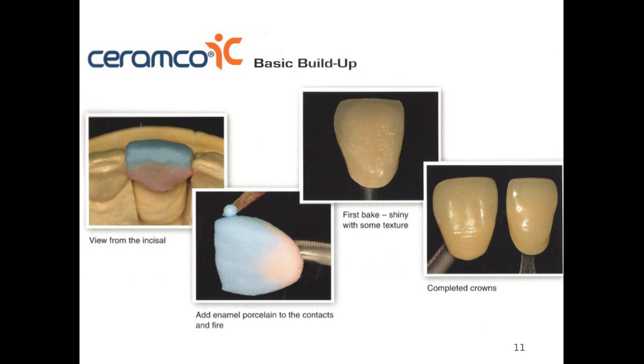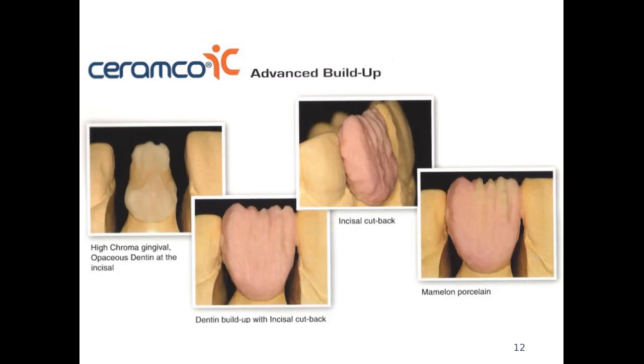Once the first bake is done, the baked porcelain has a little bit of a glaze — that's the natural way of the porcelain to have a slight shine after baking. This is where we can start looking at the texture if we need to apply any surface texture, and also at the color to check if the shade matches. For advanced buildup cases where we have to copy very detailed natural dentition, there is no crown or natural tooth that has a straight color — it's always a combination of different shades and characterizations that we have to copy.